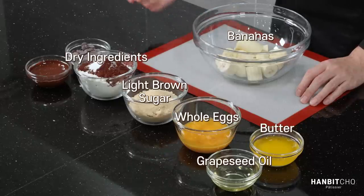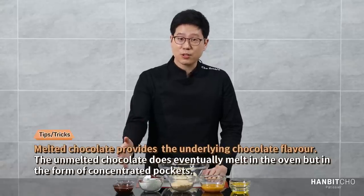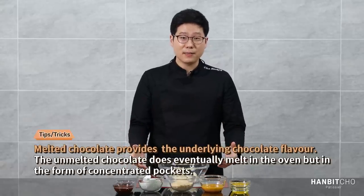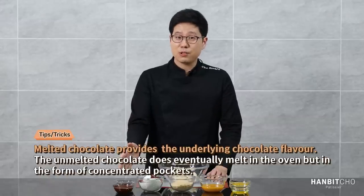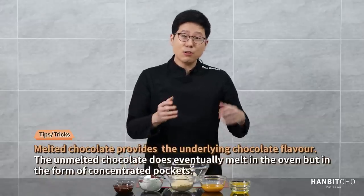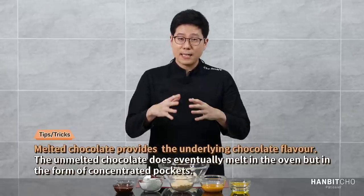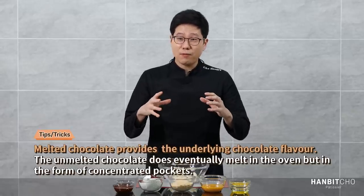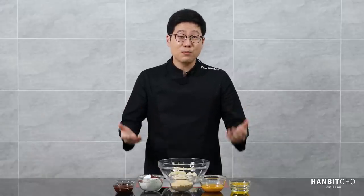And finally, this is a chocolate banana bread, so coverture chocolate. What's interesting is that both of them are dark coverture chocolates, but one is melted and one isn't. The reason I did it this way is because the melted coverture chocolate gets dispersed in the batter, providing the underlying chocolate flavor. What the unmelted chocolate does is it does melt in the oven — it's not chocolate chips, so it melts — and it creates pockets of concentrated chocolate within the banana bread, making it taste more chocolatey.